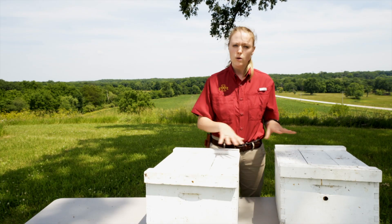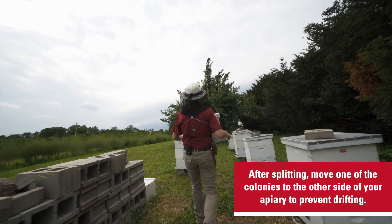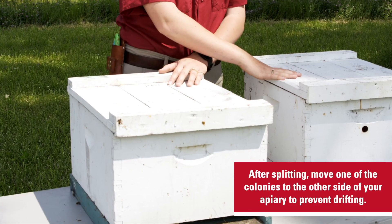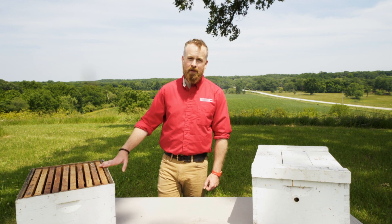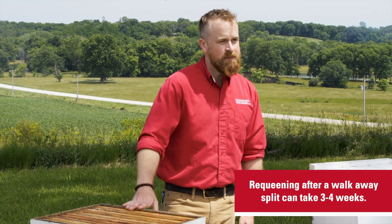It's important when you do your walkaway split to move one of your colonies to the other side of your apiary so that the bees don't drift back into the home colony. Then you can just walk away. One disadvantage of a walkaway split is that it can take some time for the hive to requeen itself — usually a queen will start laying eggs about three to four weeks after the split happens.